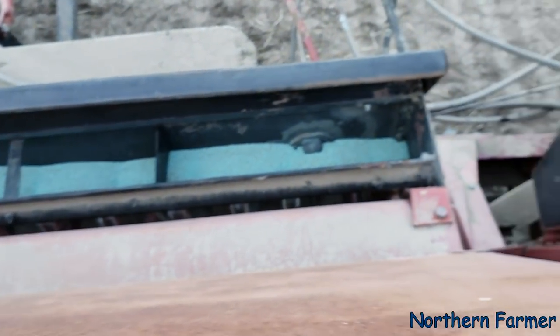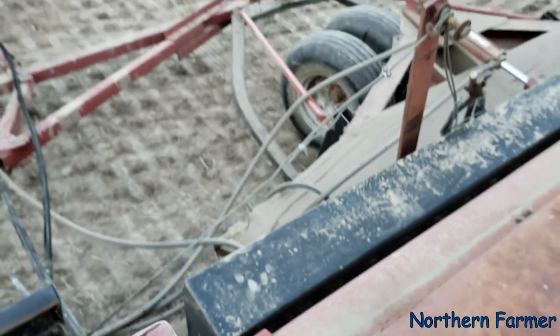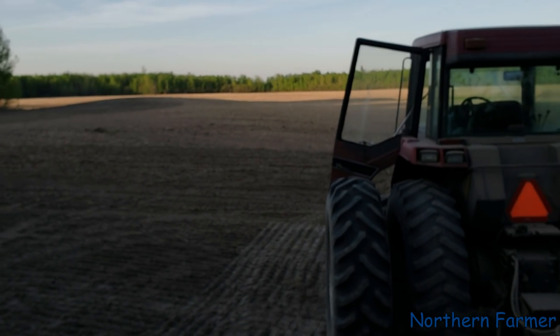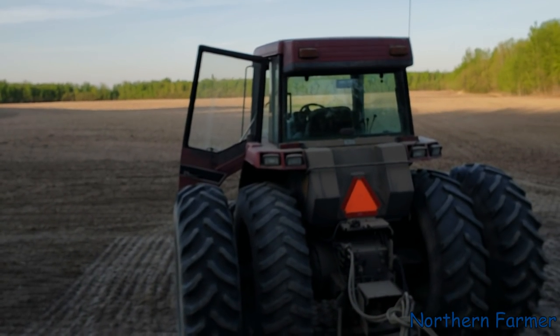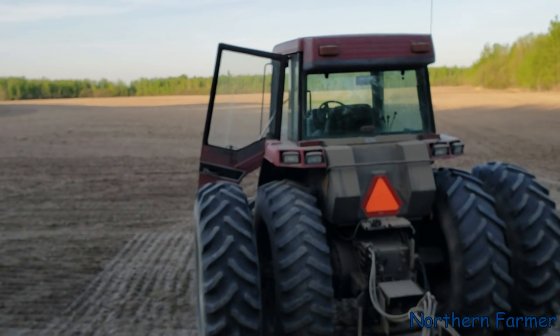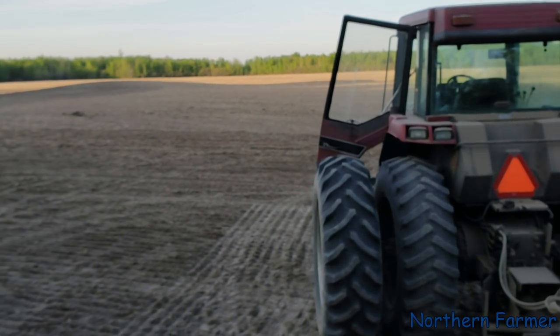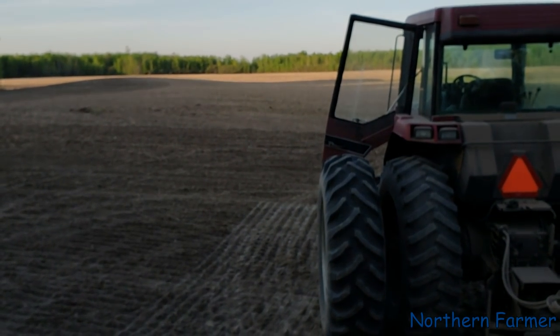I'm going to get to filling the small seed up now. I'll probably get this drill seeded out and that's it, because I'm not running GPS, I'm not running markers, and it's so dusty here. Even though it rained over half an inch, you can't even tell anymore on this stuff — it's real sandy soil.